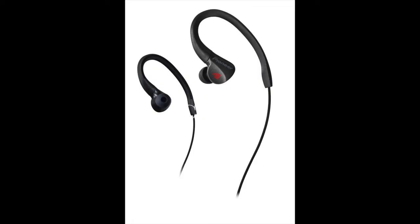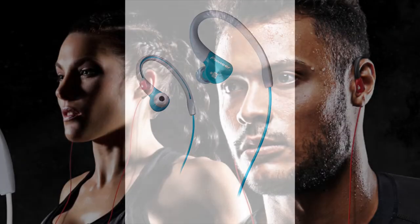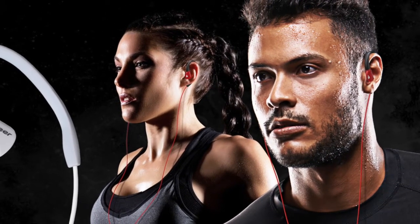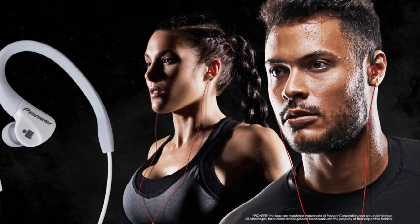Available in five colors: black, blue, red, white, and aqua. Ultra-lightweight and super comfortable with a secure fit — concentrate on your workout, not on keeping your earbuds in place, with the SE-E3M Ironman sports earphones from Pioneer.